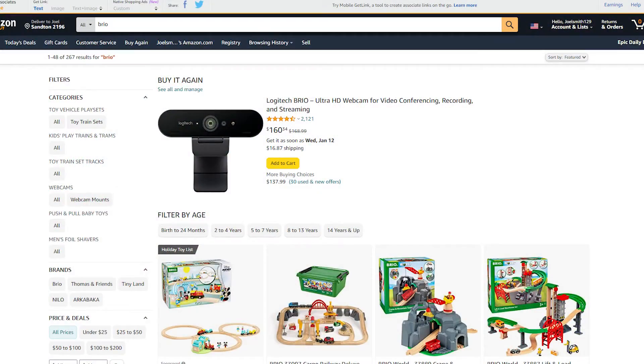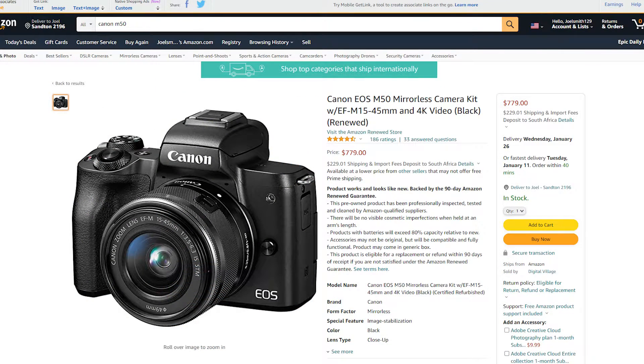Considering the price difference — the Brio is literally on sale right now for $160 on Amazon, whereas the Canon M50 is going for $779 — there's a lot you can do with that money. You can upgrade your audio, upgrade your whole lighting system, and get yourself looking like you've got a banger bomb of a studio. That is why I would straight up recommend that people start out with the Brio rather than buying a mirrorless camera.